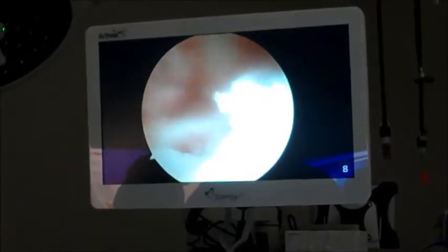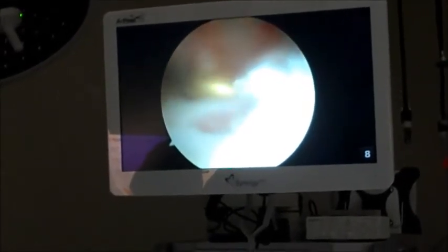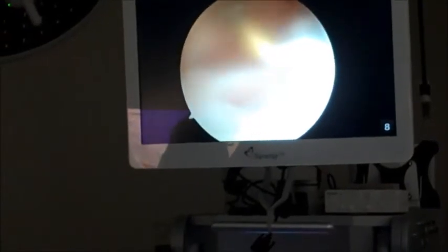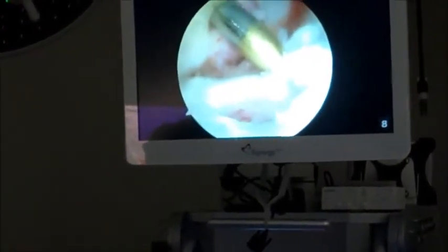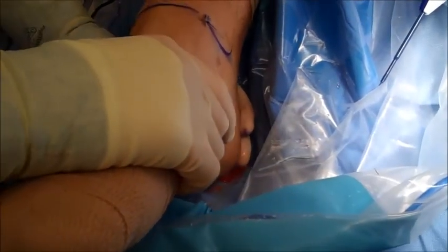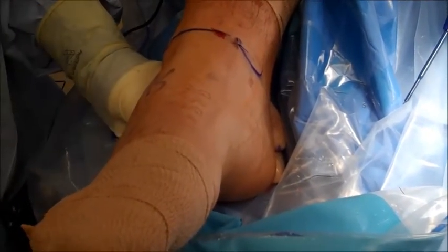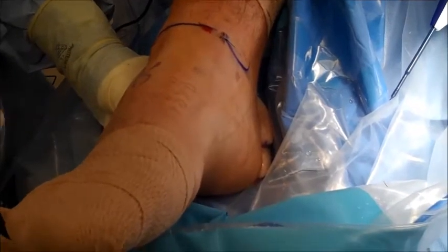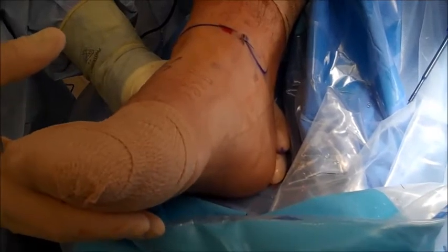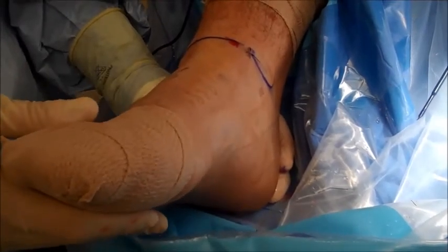You can see the bleeding in there from making that hole. So we've completed the procedure — we removed the distractor that opened the joint for us to get access. We've sewn the two portals closed with just one stitch each. This patient will go on a bandage that'll stay on until his follow-up, sutures removed at about two weeks, and he'll wear a boot for that period as well. After about two weeks he'll start physical therapy to get his motion back and reduce any scar tissue formation. At about eight weeks he'll be able to return to full normal activity.